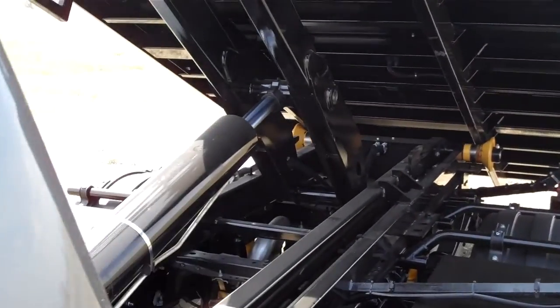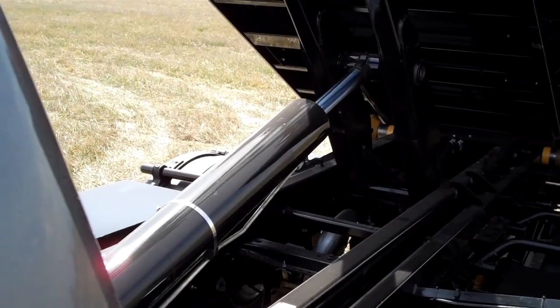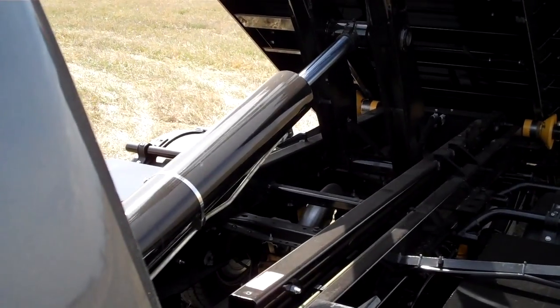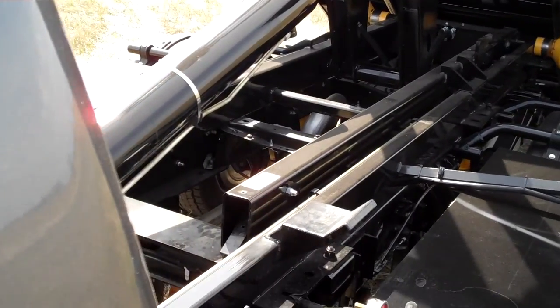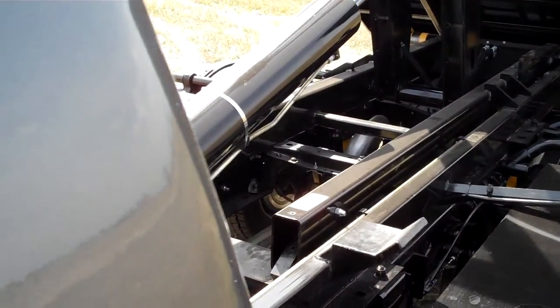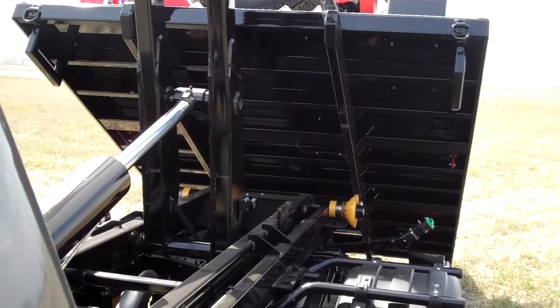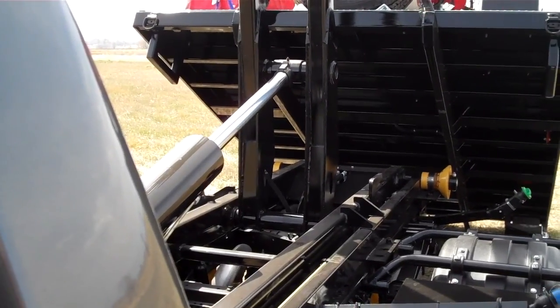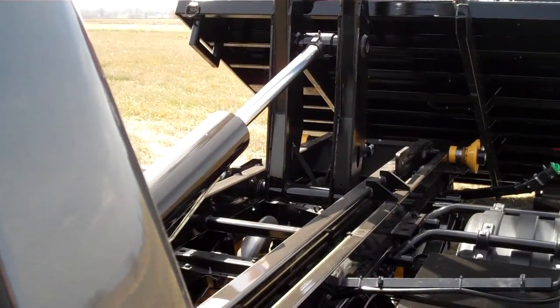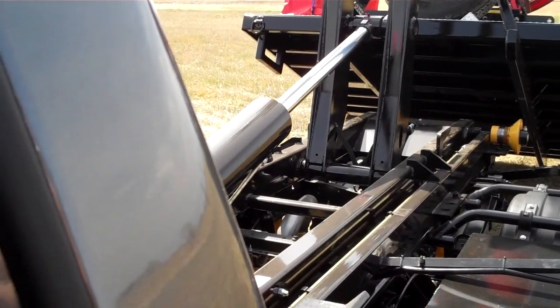You can see the big hydraulic cylinder there. And now it's off the truck. It just has to push the platform back — doesn't take too long. That way you can see all the mechanisms that make this thing work. It's pretty cool.